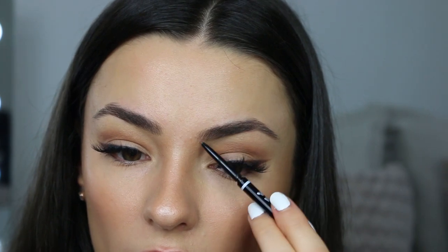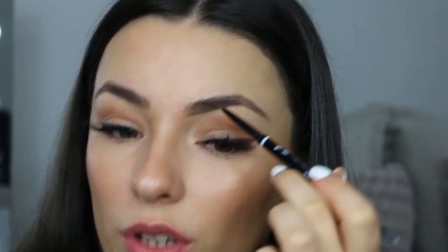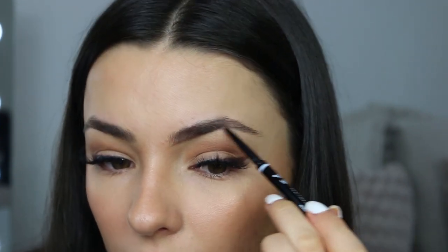Then with the end of the pencil I'm just going to slightly draw underneath my brow. I'm being really, really light-handed with this because I want my eyebrows to look as natural as possible. I'm just filling in the areas that need a little bit of help so it's all kind of one color.